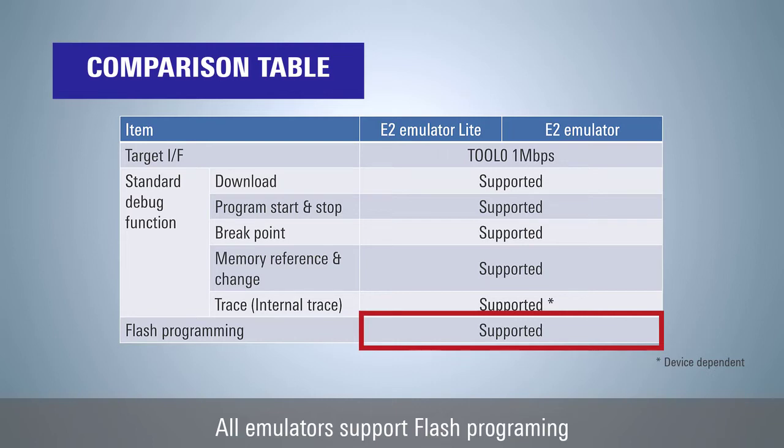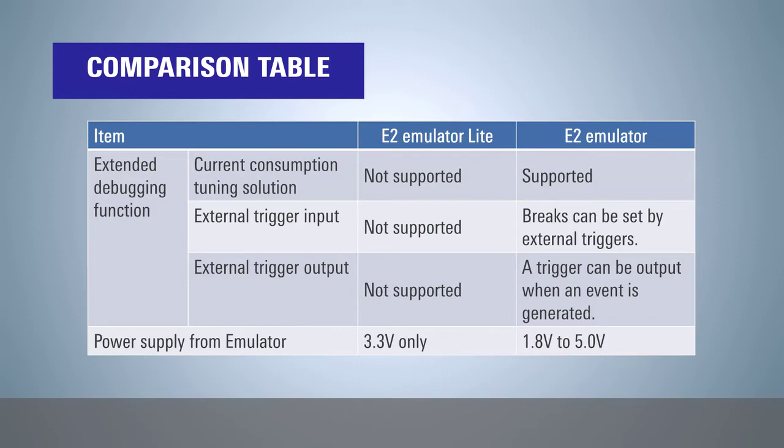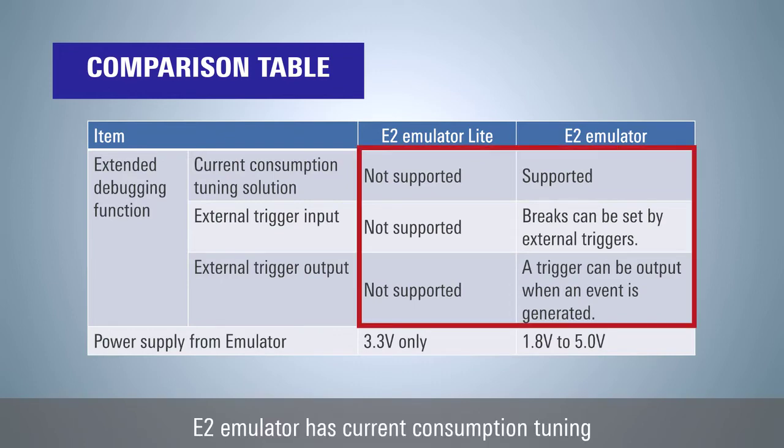You can use the Renesas Flash Programmer for flash programming. The E2 emulator has extended debugging features such as current consumption tuning, external trigger input, and external trigger output, further improving your development efficiency.